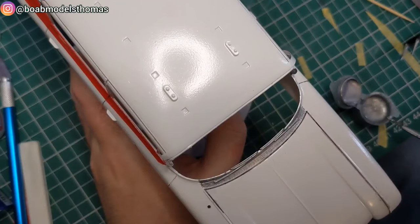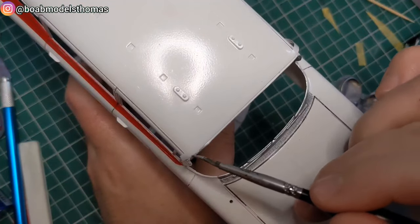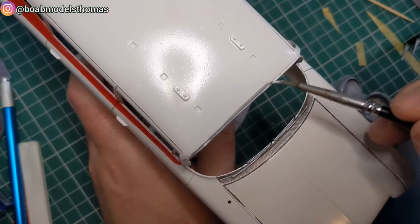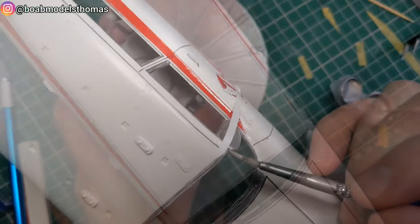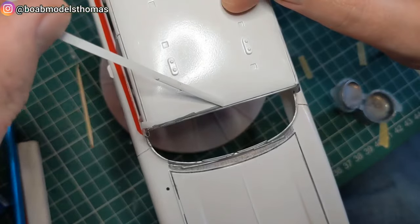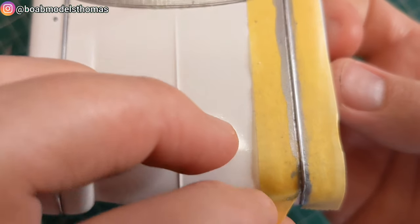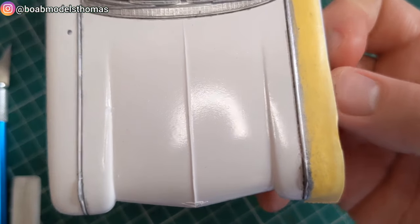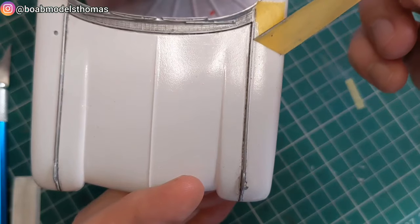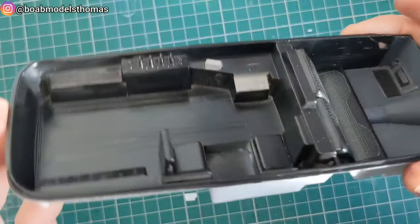I decided to do the car looking dirty, so I chose to do the chrome trim using Revell silver paint rather than an actual chrome — it makes it look a little bit dirty, a bit tarnished. Here I'm using some Tamiya curved masking tape to do along the roof and the windscreen line, and then along the bonnet. There's a little bleed but fortunately acrylic paint like this can be scratched away quite easily with a toothpick if it's fresh.